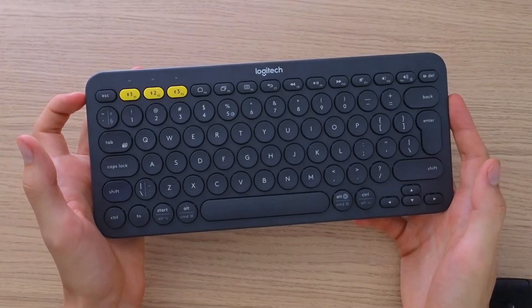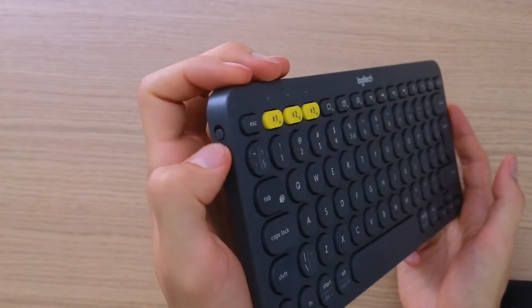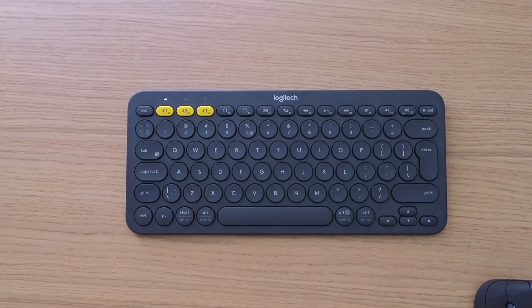So the first thing that you want to do is to turn it on, and when you do that you want to do a combination. So the combination is like this: